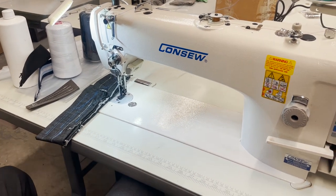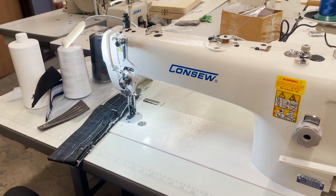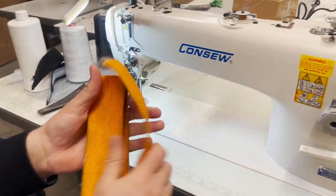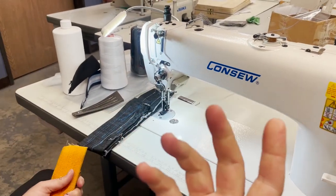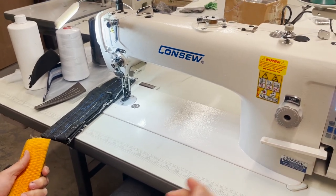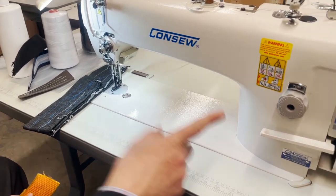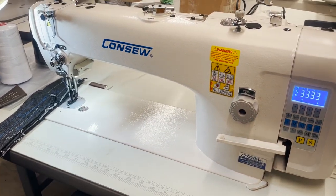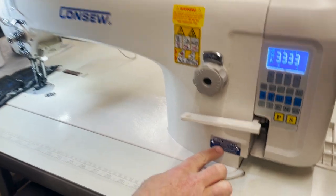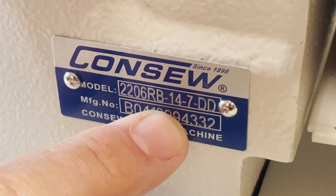Hello everyone, David from GoldStarTool.com. We did a series of videos showing very heavy, tough webbing — really really tough. We did it on the Juki 1181, 1541, 1541S, the 206 RB, and the 0303. Today I wanted to give every manufacturer, every brand, and every model a chance. Consew 2206 RB here we go, dash 7.